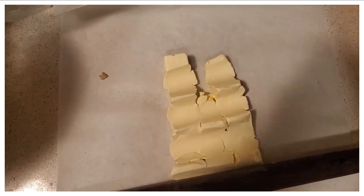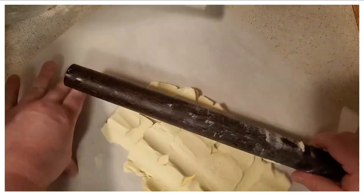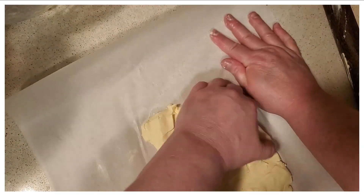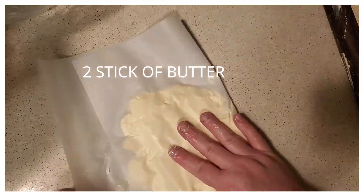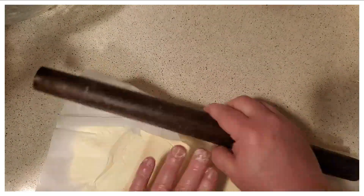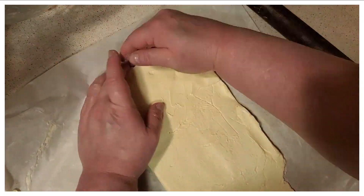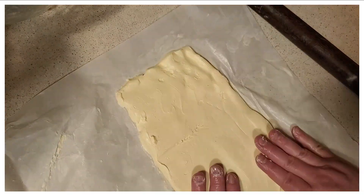Hello everybody, welcome to 90s I'm Cooking. Today we are going to be making homemade croissants. Right now I am rolling out two sticks of butter — I just use Blue Bonnet — rolling those out really well, as thin as I can, making sure it's nice and square. Then I'm going to cover this up and put it in my deep freeze and let it cool for about 20 minutes.